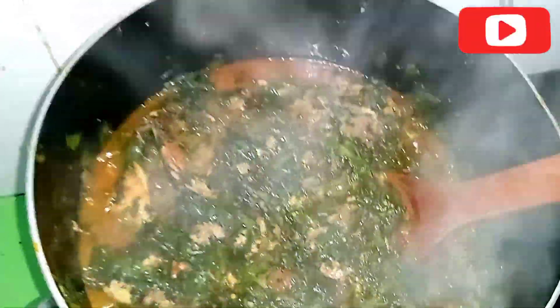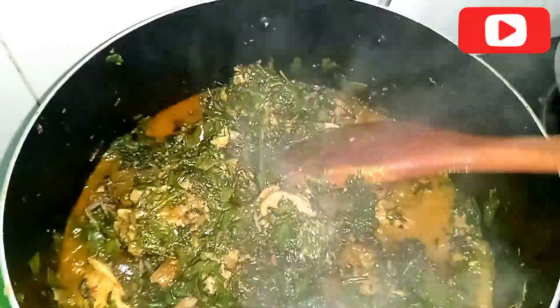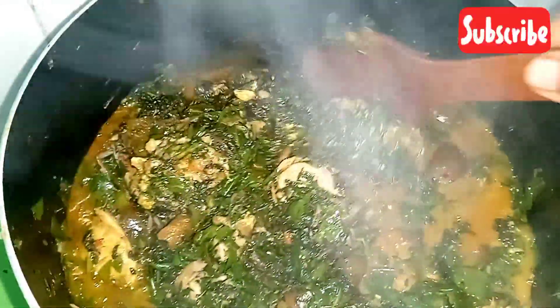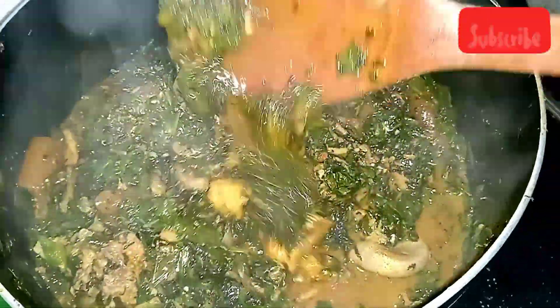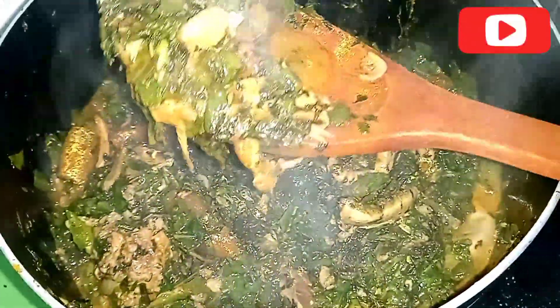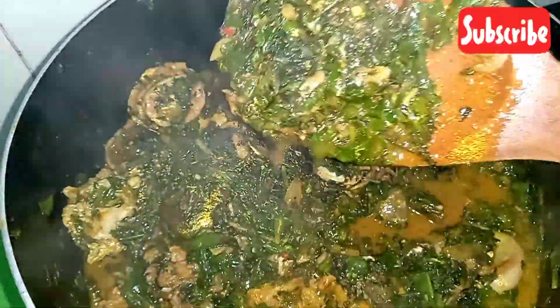This is what the soup looks like — it was giving everything! The soup was souping and the aroma alone was something else — so yummy. The water was actually more than the soup at first, but because of the dryness of the bitter leaf it was okay. I'm also going to use it to feed my kids, and children don't usually eat the leaf itself, mostly the water from the soup.